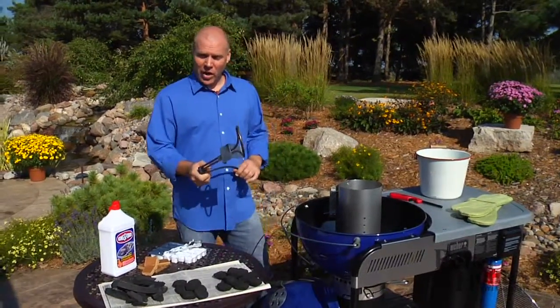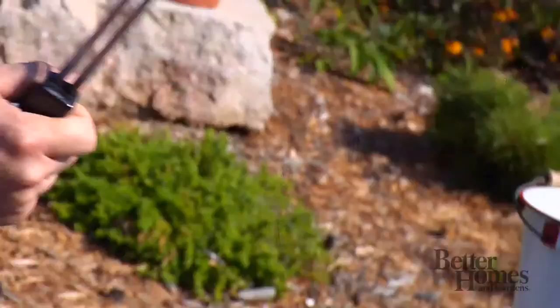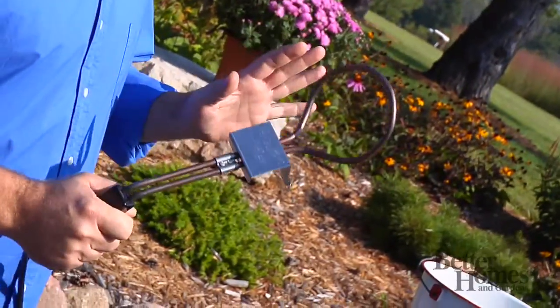Then you have an electric start. This is the most environmentally friendly. You just stick it in, plug it in — it's like the coil in an oven. It heats up and starts your briquettes, but you want to be very careful of this. When you take it out of the fire, you want to make sure it's not near anybody. It will burn them.